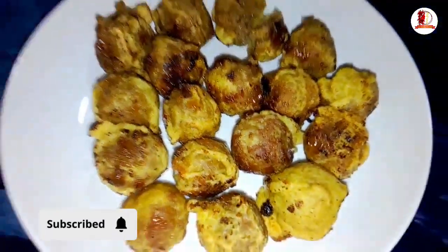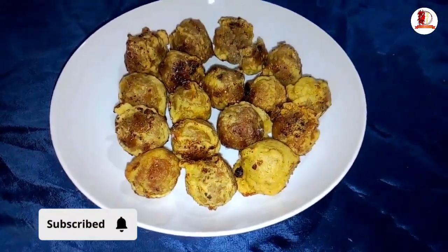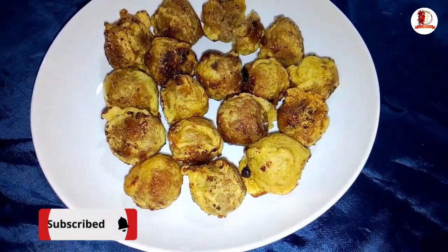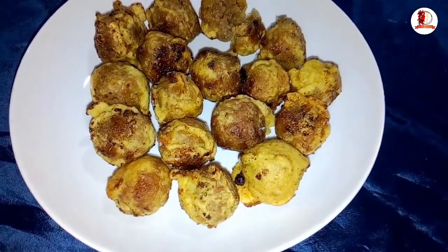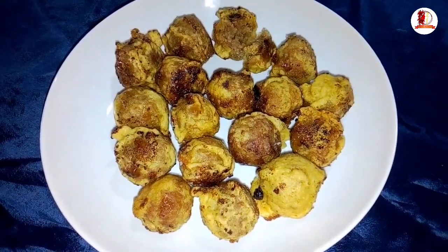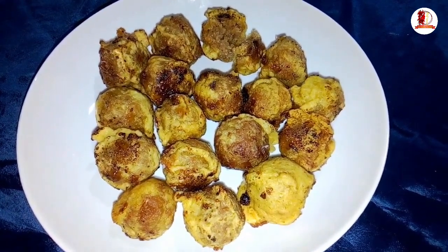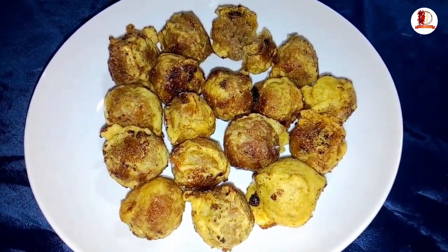This is my channel. I am going to show you the sweet home channel. You can watch this video and I will not forget my videos. If you like this video, please click on the icon and then click on the bell. If you like this video, please comment and share it in the comments. Please click the subscribe button. See you next time.